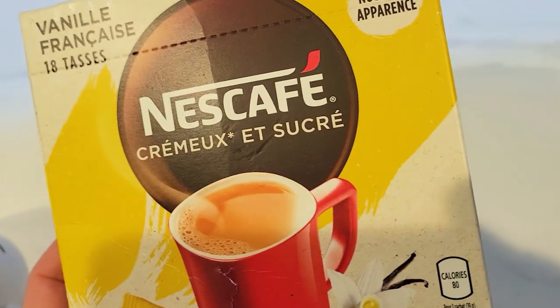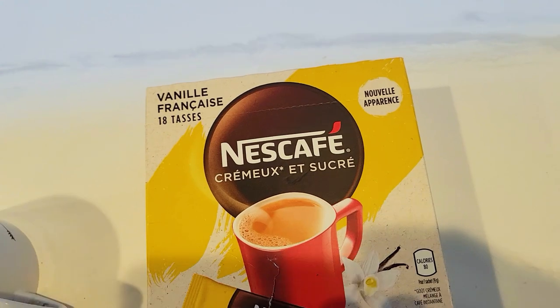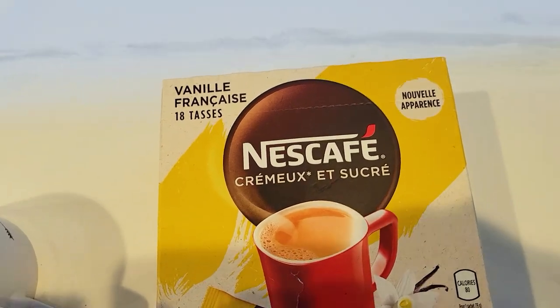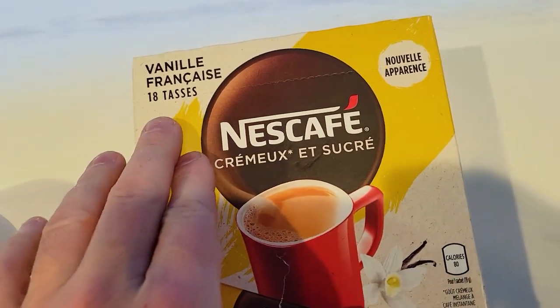So it's not extremely healthy, but it's definitely not super sweet. If you love going to Starbucks, Tim Hortons, or any of the other big chains that sell French vanilla, this is a great alternative.